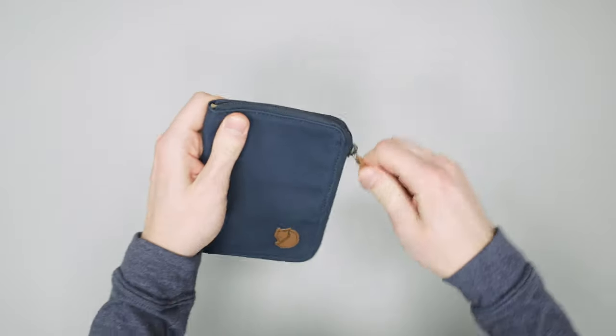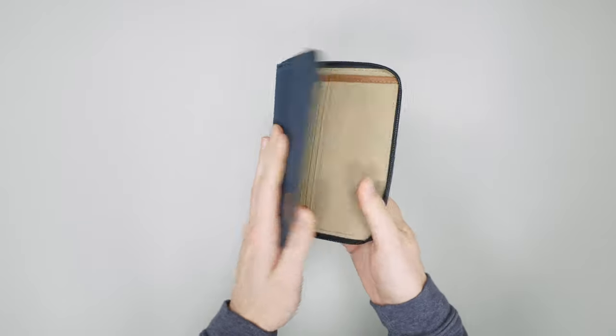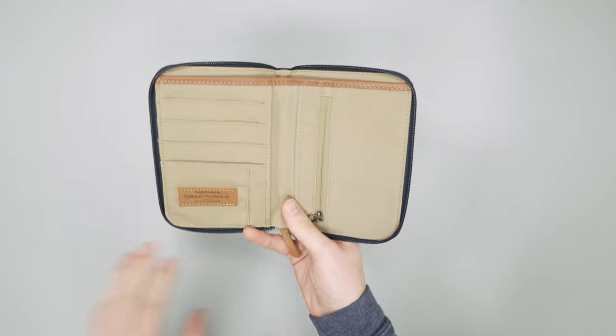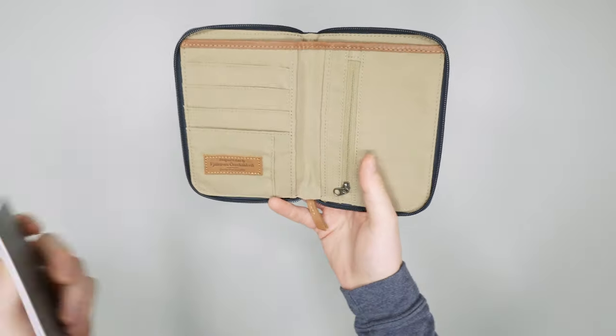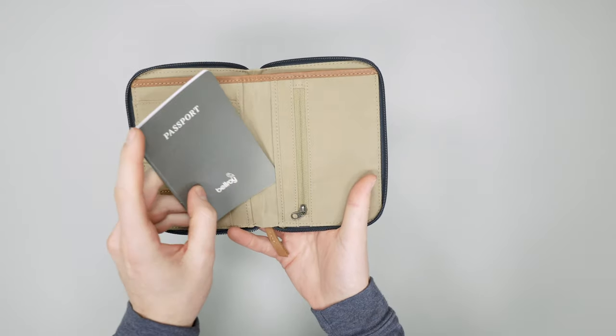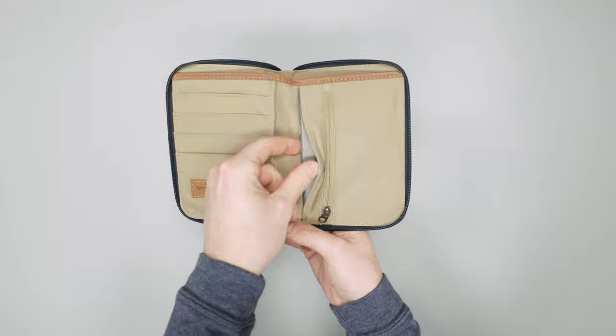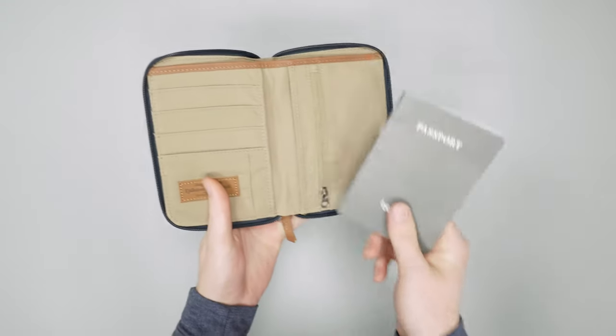But other than that, it's held up very well — you can see no huge marks or scuffs. There's a little bit of wear in the corner where the edge of the pocket is, but it's not too bad. So let's get on the inside. This has a couple of spots to put a passport. We have a prop passport here. This is the main spot — you can fit one passport here, and then on the flip side here.